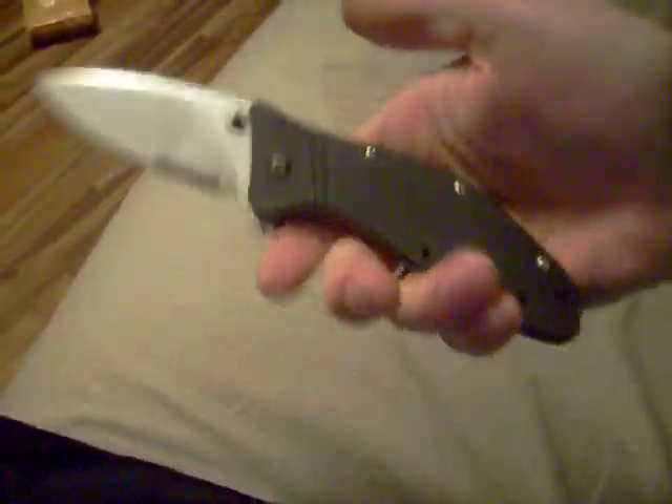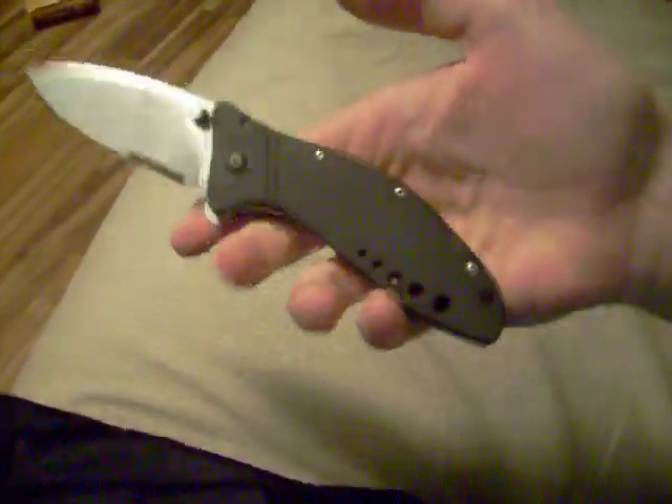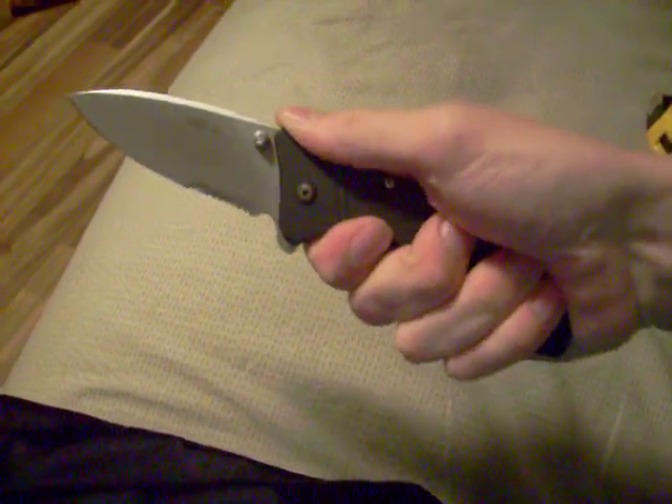Overall it's a really good knife and I love it. Just watch out for the steel — make sure you polish it and keep it from getting rusty. It's a big knife and I love it. That's my review; hope you guys enjoyed it. This is Skatefree34.